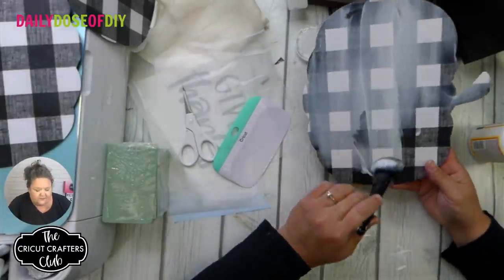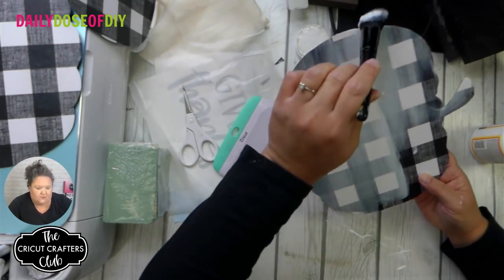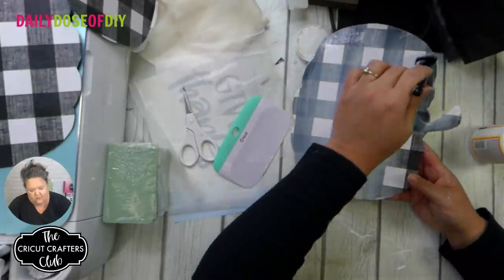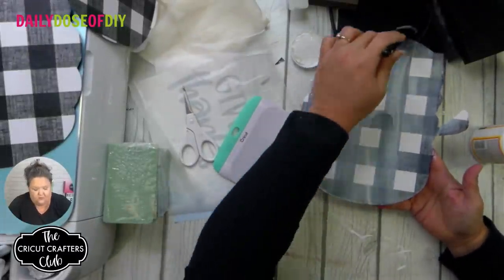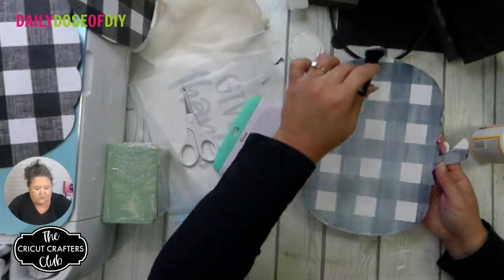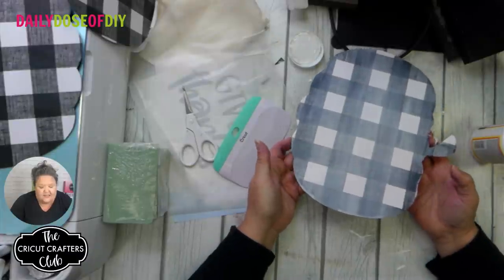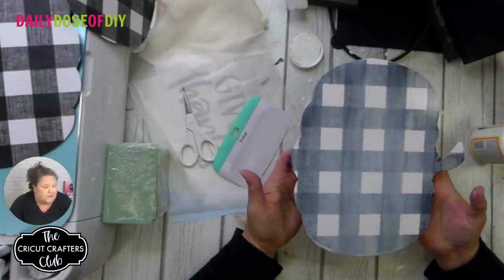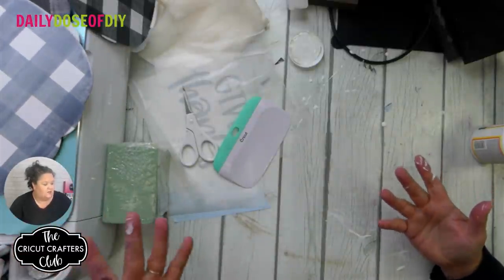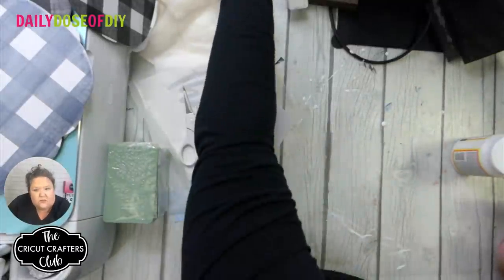It will dry clear, so don't worry about all that white you see. Once it's on nice and even, let this set and dry completely. After you get this step done, it would be a good time to go cut your vinyl and get ready for that. I'm going to set it off to the side with the other one so it can dry. We are done with the mod podge — rinse my brush later.